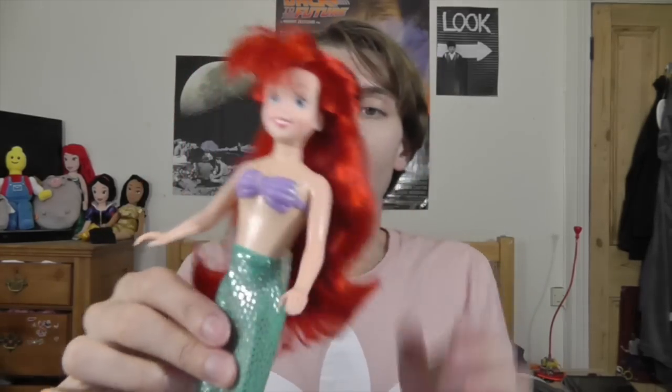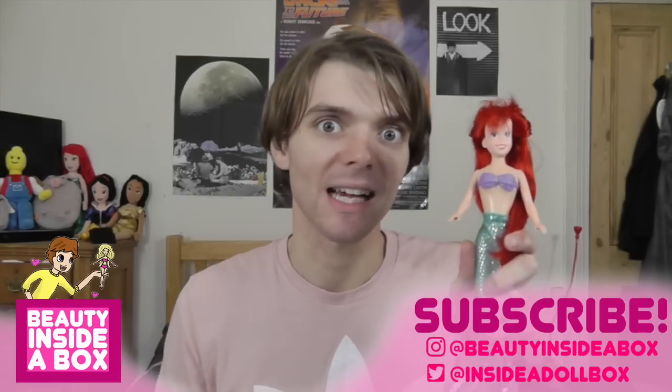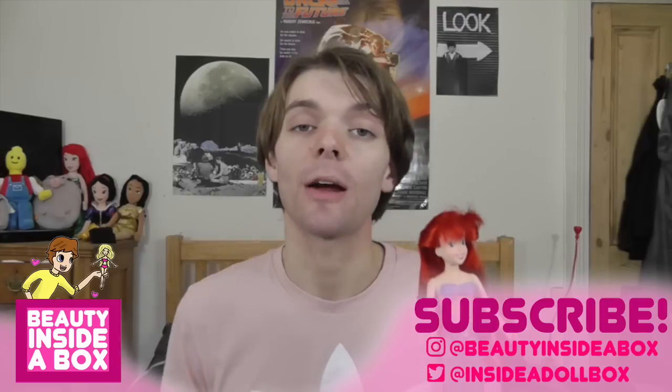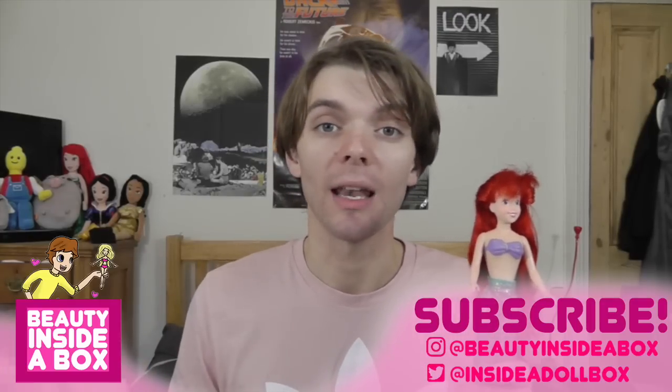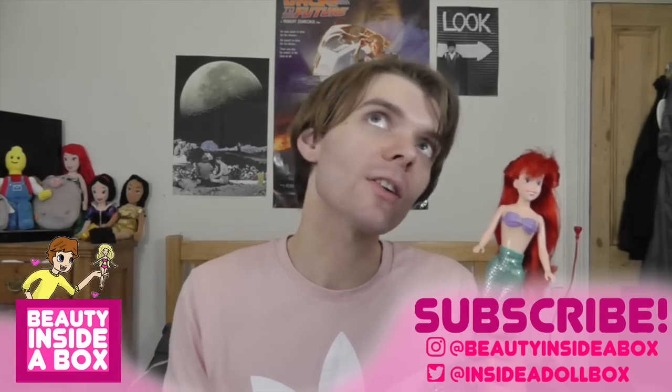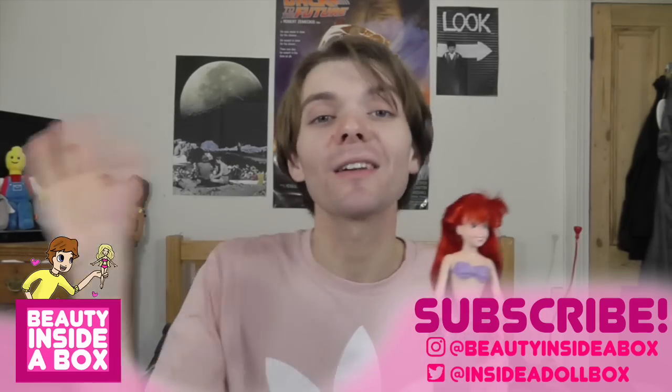So that is my full doll review of this beautiful Ariel doll made by Tyco. Tell me what you think of this doll and let me know what you think of my review. Thanks so much for watching. I'll try and get some more Tyco dolls so I can review some more for you, because I know you've been requesting a Tyco doll review for ages. Please don't forget to like and subscribe — if you know anyone who likes doll reviews or Disney dolls, share my videos with them. You can also follow me on Instagram and Twitter. I'll see you real soon, doll fans — bye!